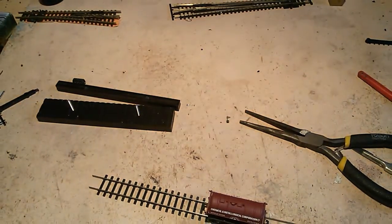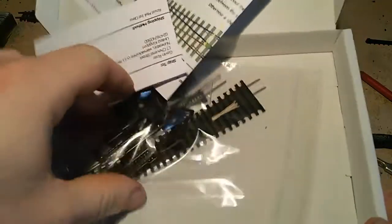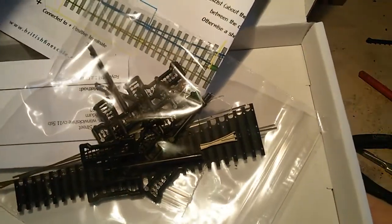It's a point kit — I haven't built it yet obviously. It comes with full instructions and the hardest bits are done for you. A lot of it is threading in chairs. You have to buy a jig for it again — that's only five pounds — to file your point blades. The chairs are on pips so you can see the holes in the sleepers. It should be a lot easier to put together than a standard hand-built point. That's my trial one.